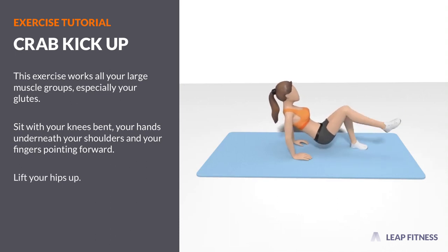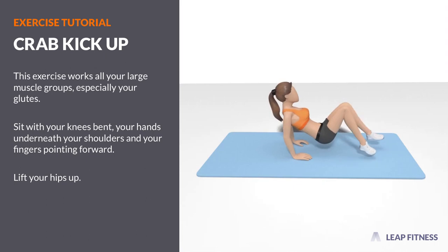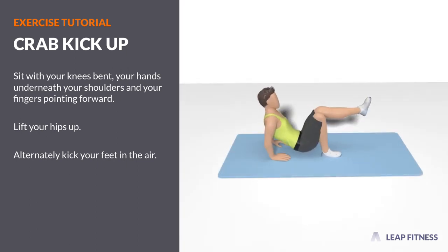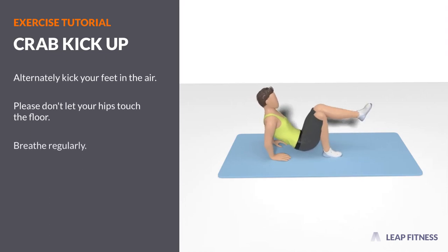Lift your hips up. Alternately kick your feet in the air. Please don't let your hips touch the floor. Breathe regularly. We'll be right back.